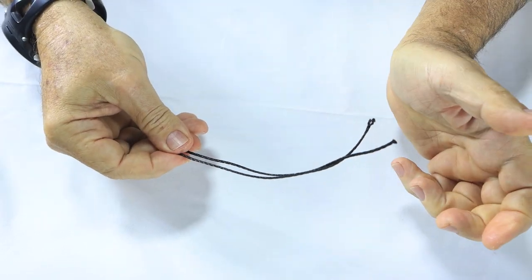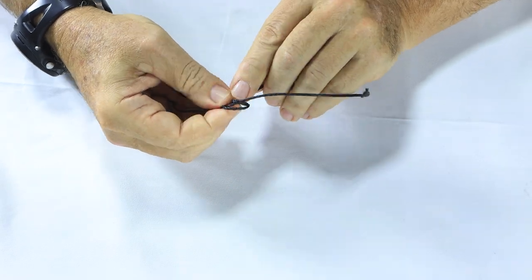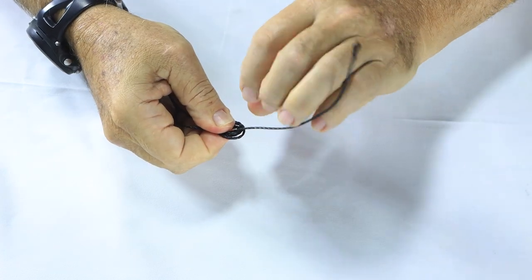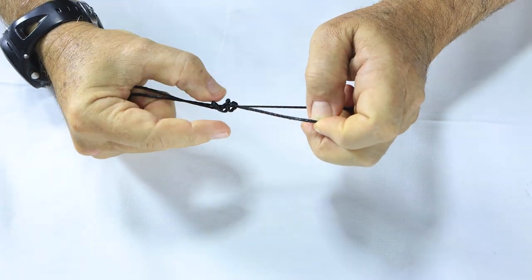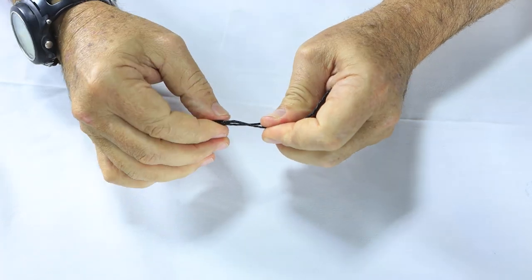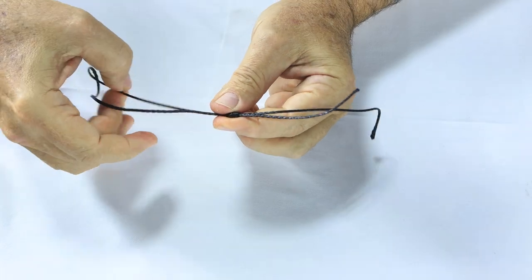So we lay the two tag ends. We then wrap — drop one back on itself three times. That's three times. You bring that tag end through all three loops. It's basically like a hangman's knot, also very similar to the knot that we tie our spear line on with.